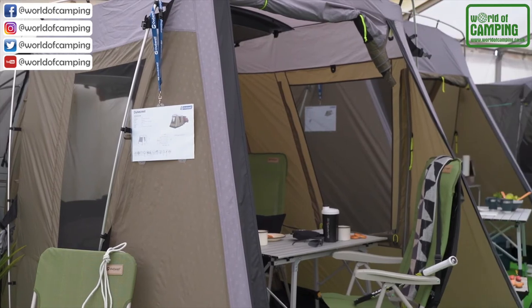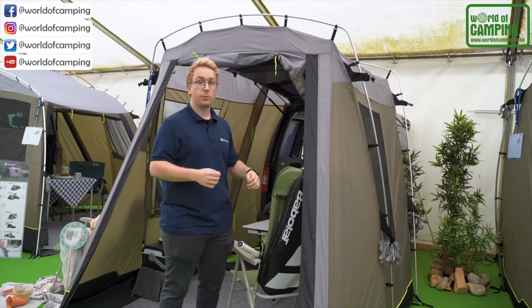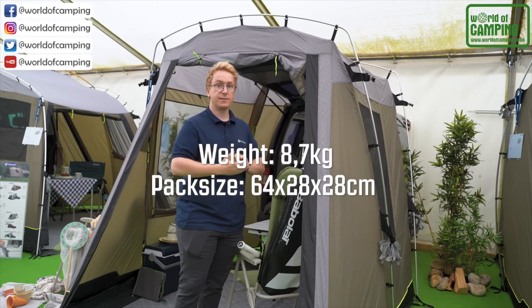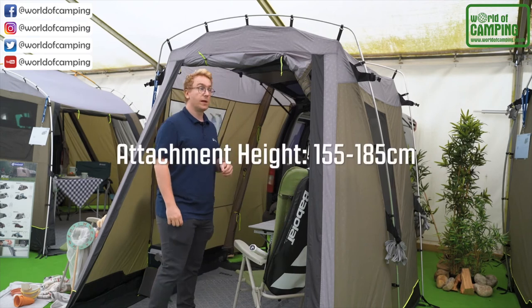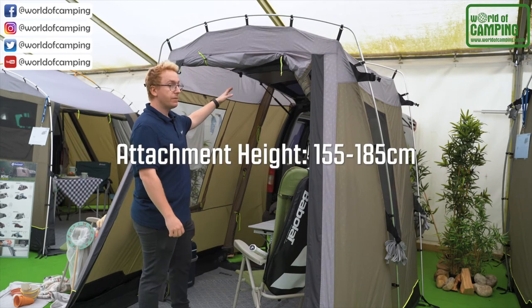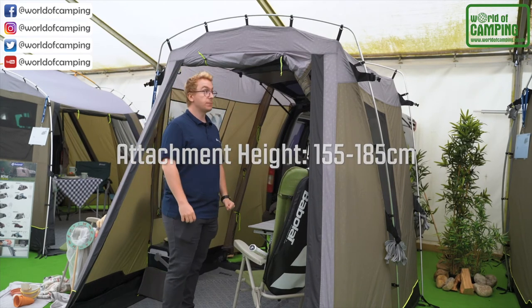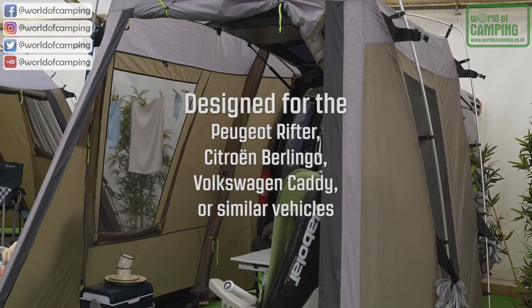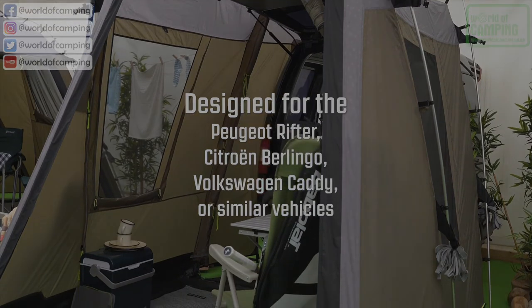The DuneCrest is pitched as the flysheet first. It weighs 8.7 kilos and can be packed down to a pack size of 64 by 28 by 28 cm. The DuneCrest also has an attachment height between 155 and 185 cm. The awning is ideal for vehicles similar to the Citroën Berlingo, the Peugeot Rifter, or the Volkswagen Caddy.